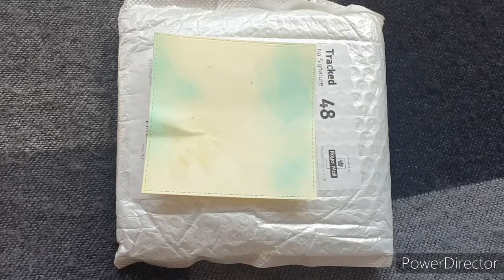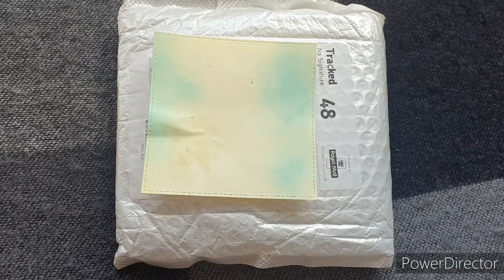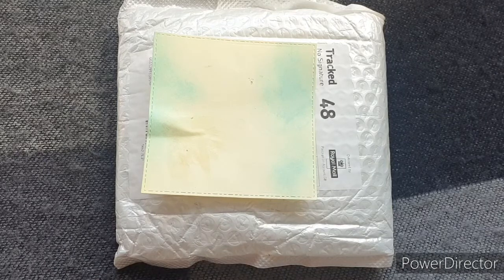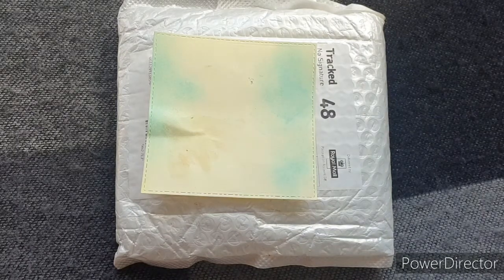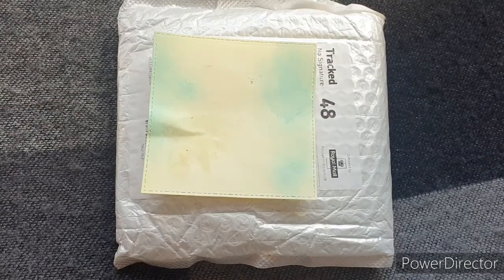I will put a link in the description box of this video to the website and I will also link the products I'm going to show you today. The website is super easy to use and everything is now in one place — all the BB Crafts stuff, all the Globeland stuff, all on one website. If you go on the BB Crafts website and want to find Globeland, just scroll down to brands, hit the plus button, and you'll get a drop-down menu where you can select Globeland.